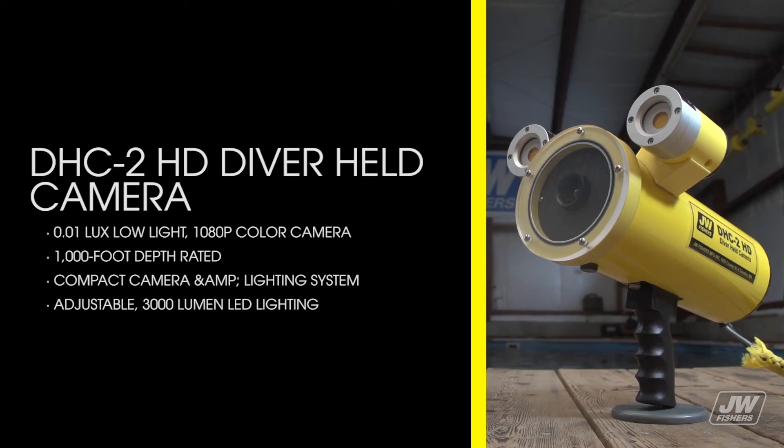The DHC2 features a 0.01 lux low light 1080p color camera, is 1000-foot depth rated, offers a compact camera and lighting system, and has adjustable 3000 lumen LED lighting.